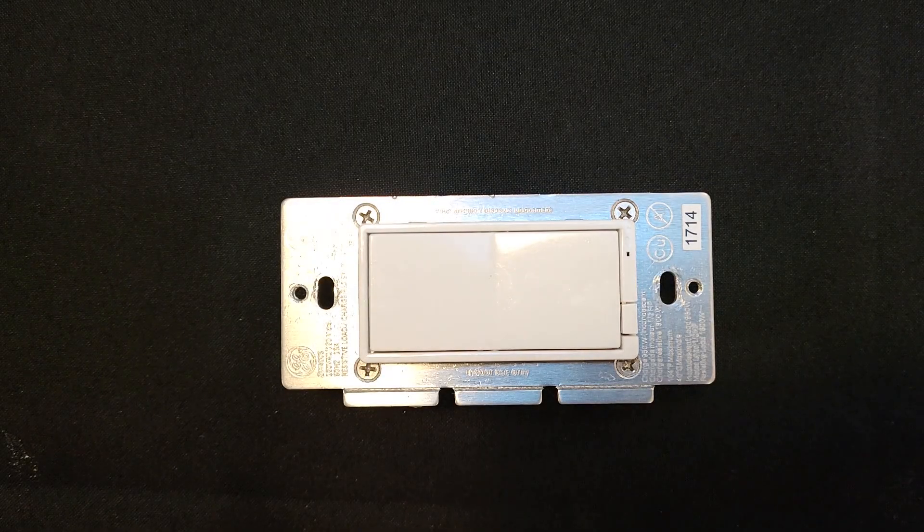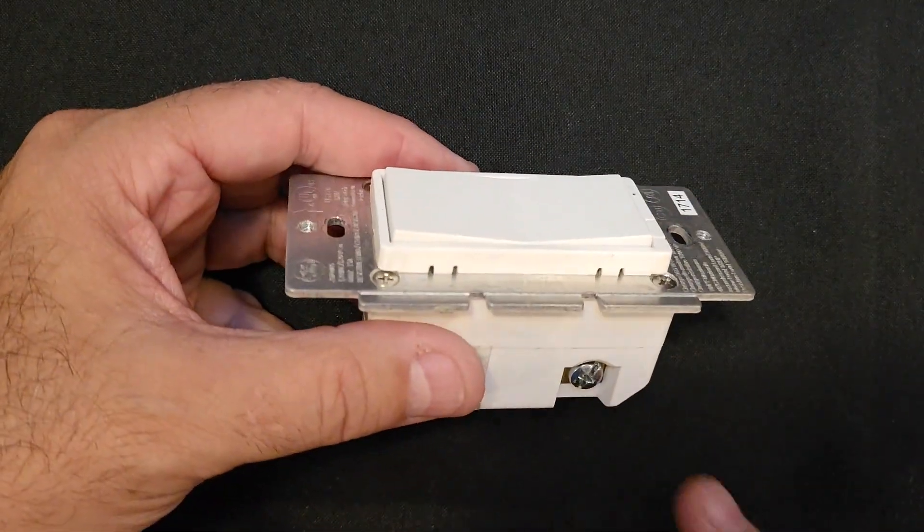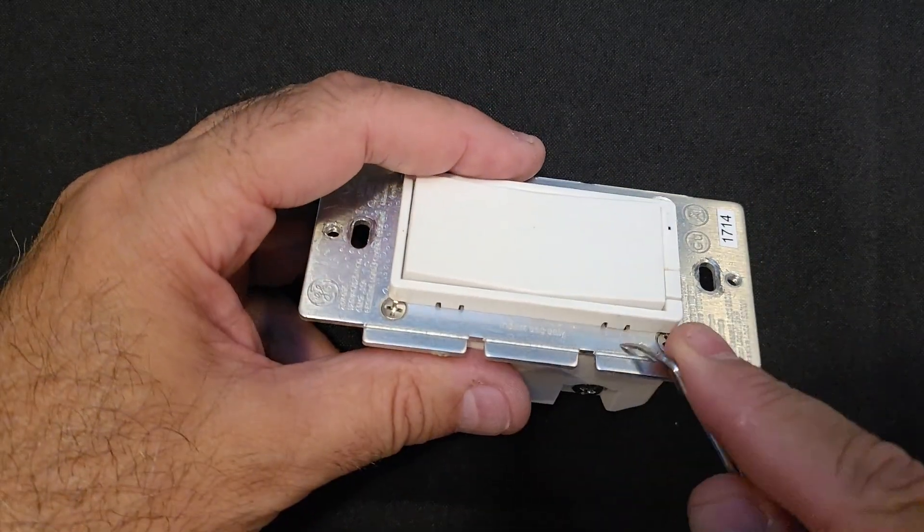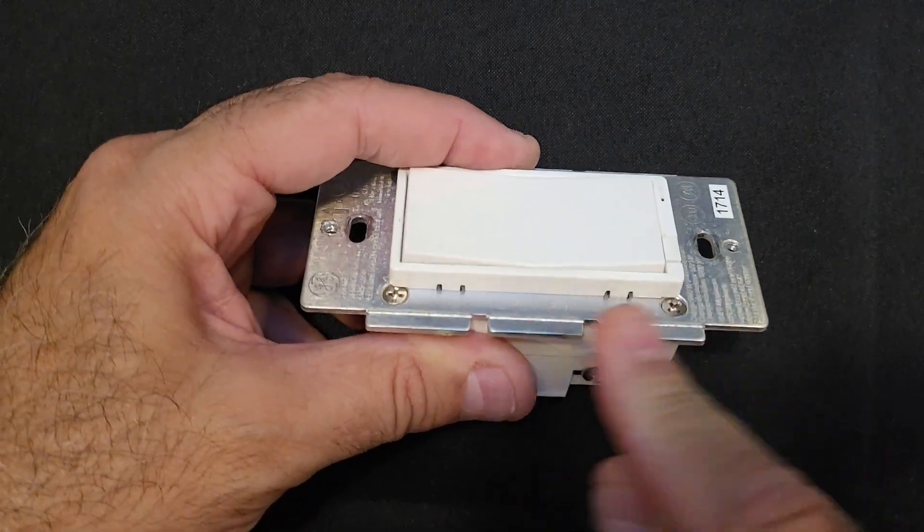Here's the switch that we got off. Let's see how we're going to take this thing apart. It's the first time I've taken one of these apart, so bear with me here. It looks like we've got a few tabs.